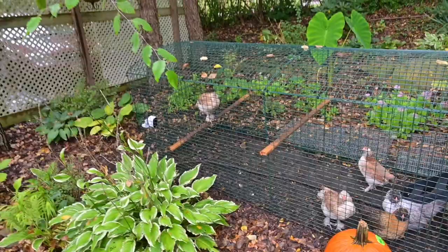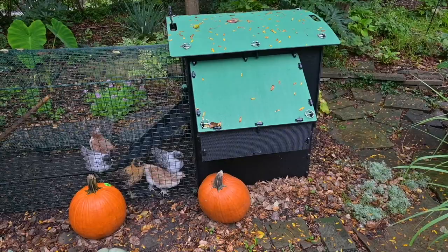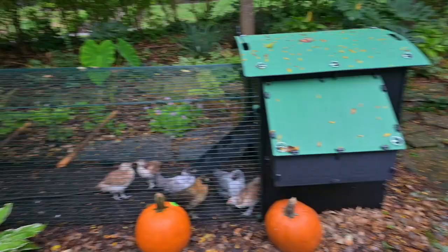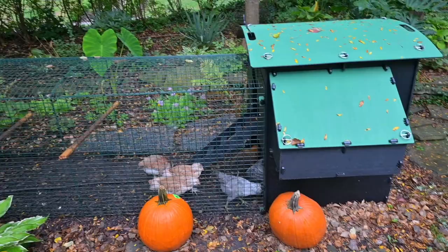I actually want to decorate their coop area on the outside. I've got a couple pumpkins here, but I'm thinking about potting up some mums and placing them around. I read that mums are safe for chickens to eat, should they peck at them — which they probably will. I'll probably do that in the next few weeks.